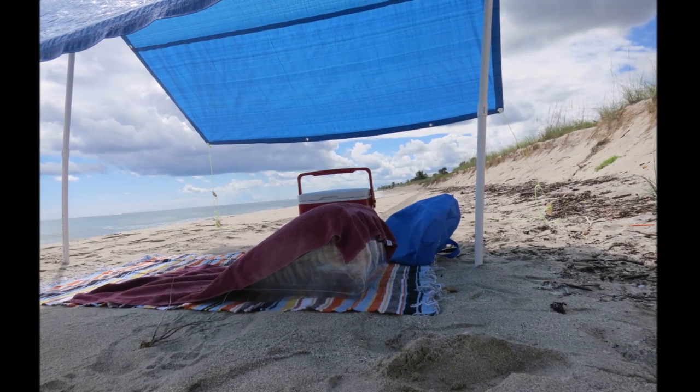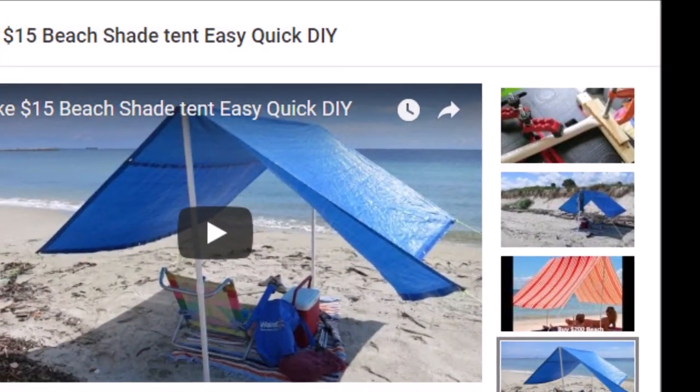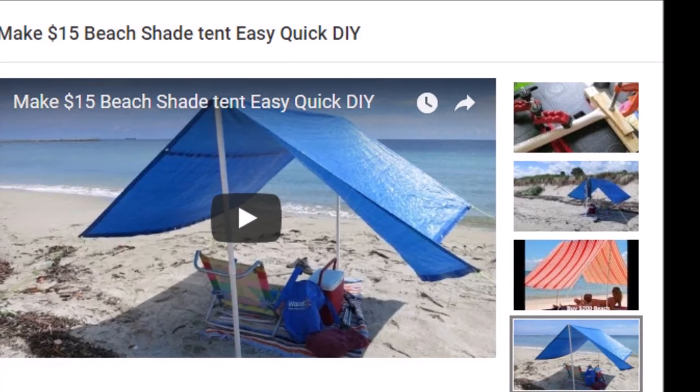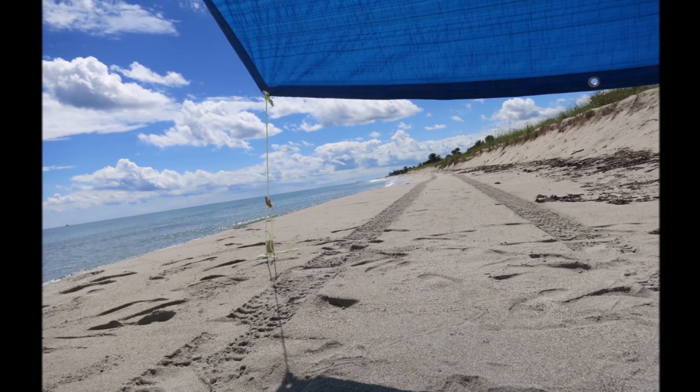While you're here watching the video — if you like the beach tent you see in the video, I made this a couple years ago. I've got a video showing how you can make it. At the end of this video I'll leave a link to that video showing you how you can make the tent.